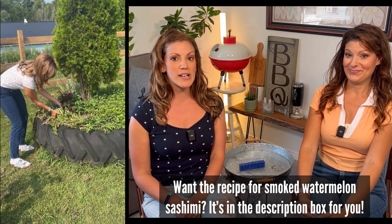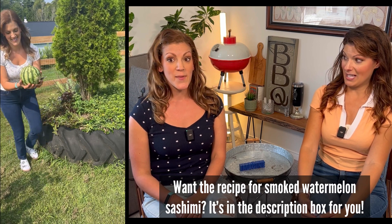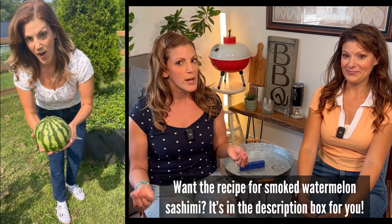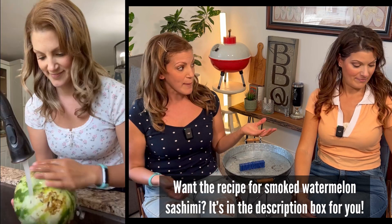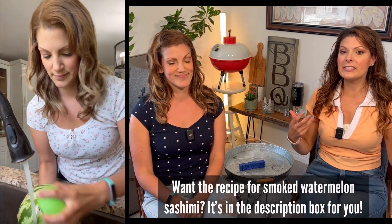I thought this was going to be ready - it was extremely heavy. We've gotten a lot of rain lately, so I hoped it would be good. What better to use it for than to try out this recipe, because I've heard so much about smoked watermelon tasting like smoked salmon. I had my doubts - with vegan stuff, just because it looks like whatever it's supposed to mimic doesn't mean it's going to taste like that.